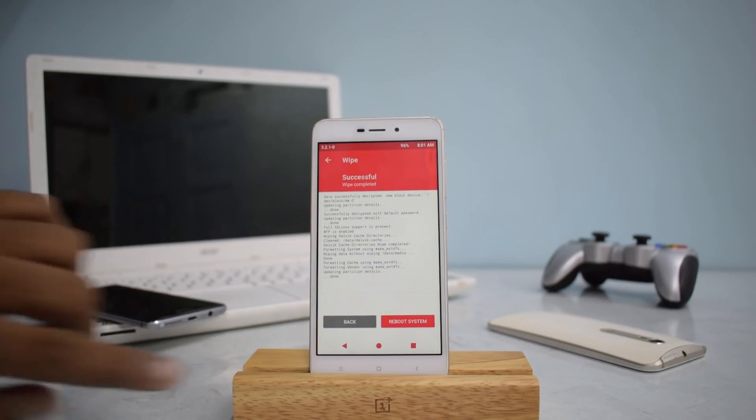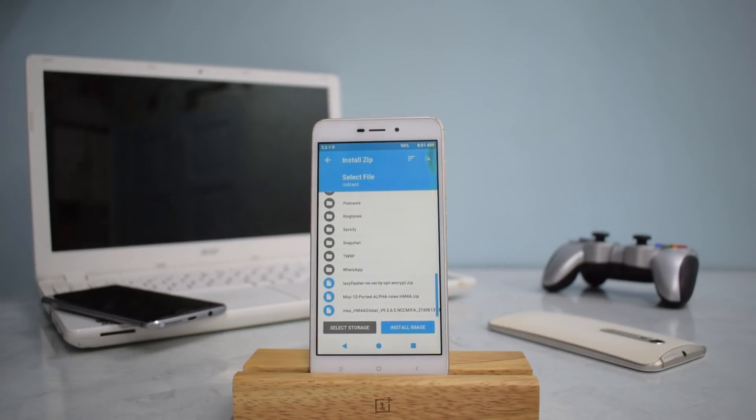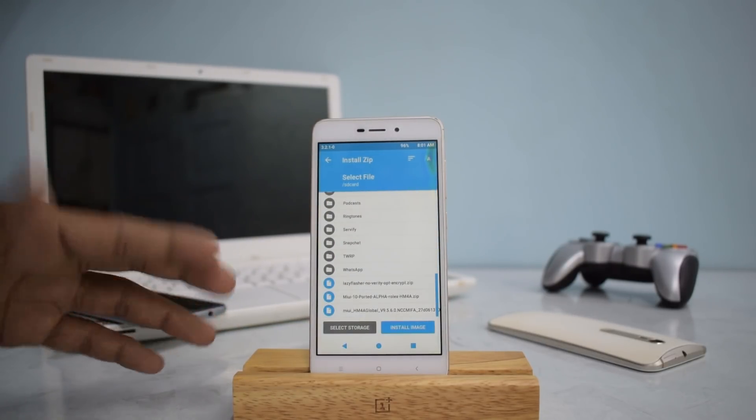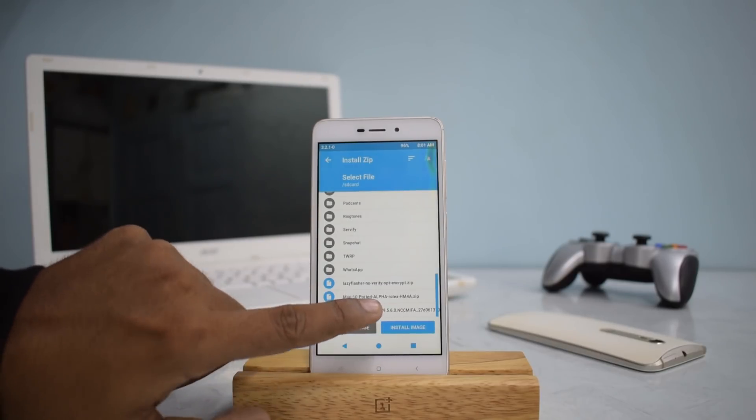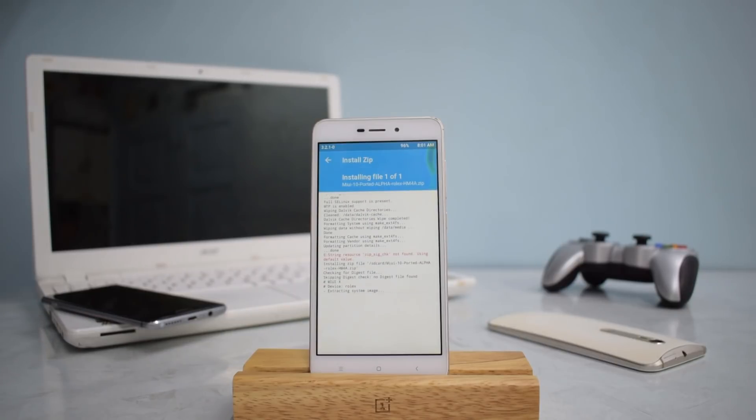Wait for the wipe to complete and then go back to the main screen and go to Install. Make sure you've downloaded and copied the file to your phone's internal memory — this is the MIUI 10 ported alpha Rolex file for the 4A. Select that file and swipe to flash.